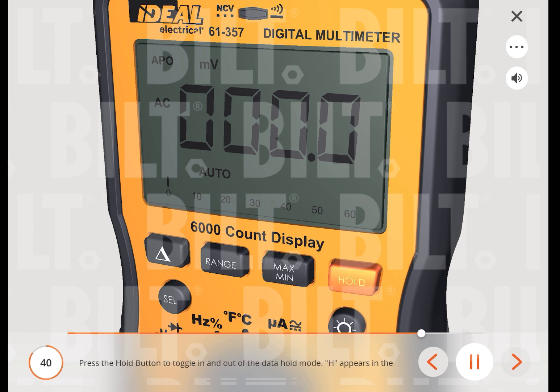Press the hold button to toggle in and out of data hold mode. 'H' appears in the bottom left of the meter display when data hold is active. Use the data hold feature to lock a measurement reading on the display. Press the hold button again to unlock the display and obtain a real-time reading.